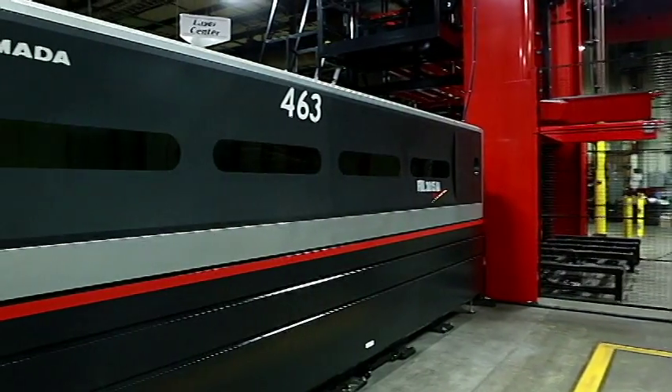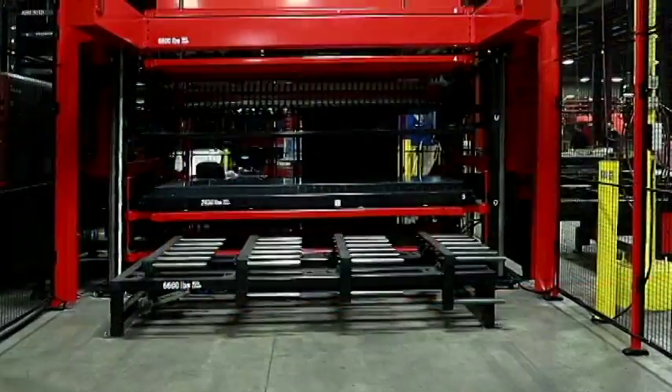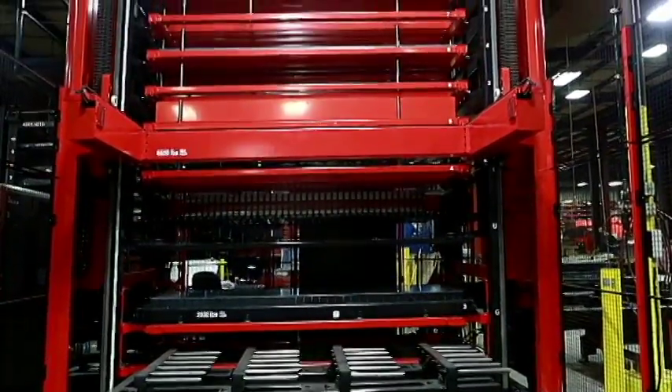Hi, I'm John Kriz, President at Musa Metal Products, and I'm here today to introduce you to the newest member of our family, the new Amada Fiber Laser. With the new Amada Fiber Laser, we are able to reduce our manufacturing time to cut steel by 60%, produce better quality parts, and improve the safety for our employees.